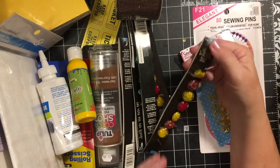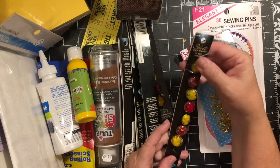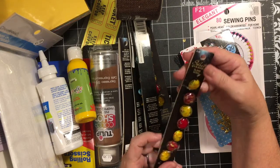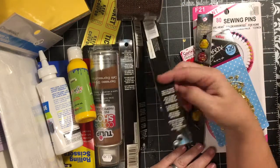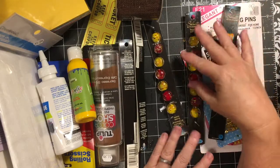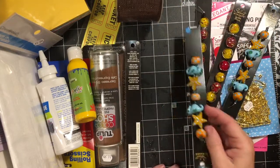At the checkout they had these glass beads and I was very excited about them. I picked them up — you just never know what they're going to have.